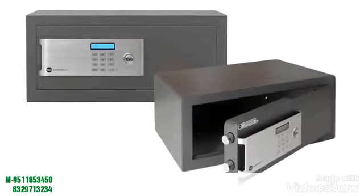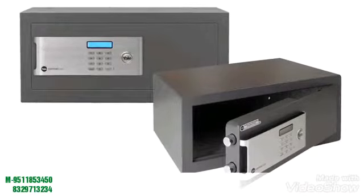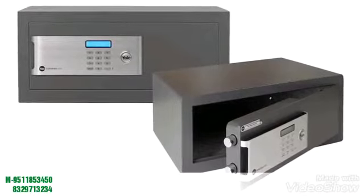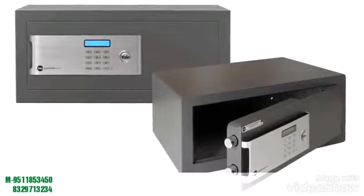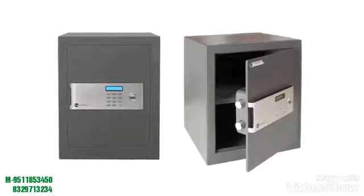Yale certified safes are designed to be even stronger, more reliable, easier to use, and harder to crack, as well as being cash rated to a value of £2,000. Here we will show you how to program and install a Yale certified safe.